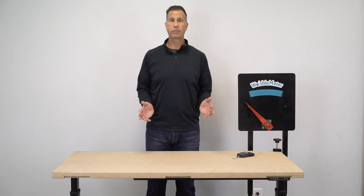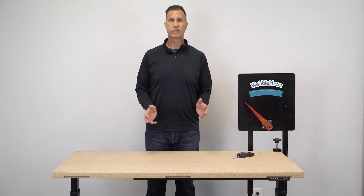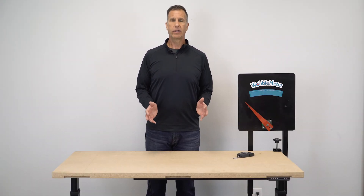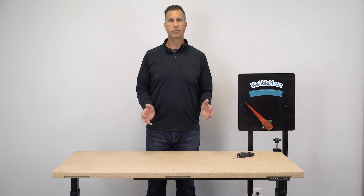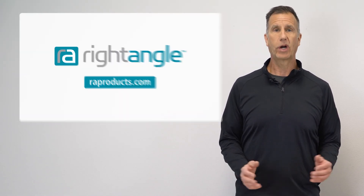We've finished testing the BenchBud with the wobble meter. As you can see from the results, the table is a rock. We've tested it left to right, front to back, in three different height positions. The stability is really going to be there for you when you need it — when you're putting heavy objects, working with different products, it's definitely going to be stable for you. We hope you found this video to be helpful. Please click the like button and subscribe. Thanks for watching.